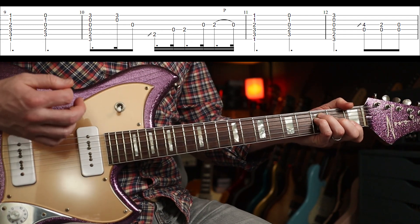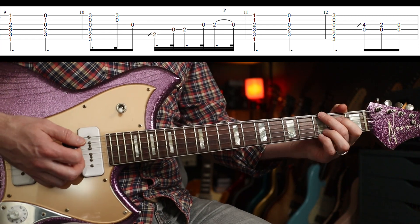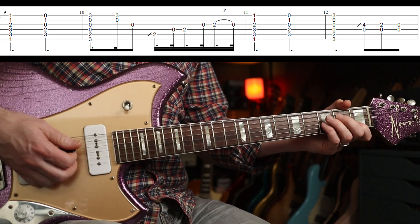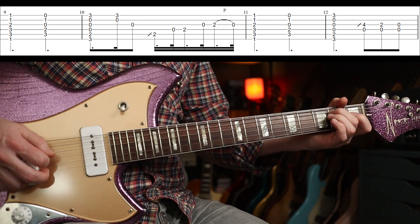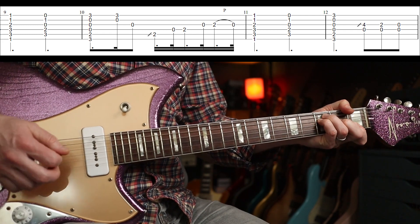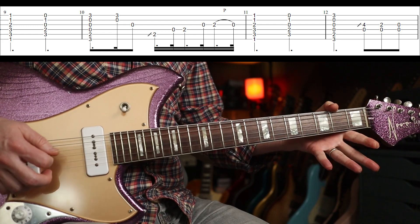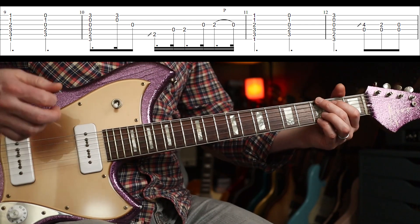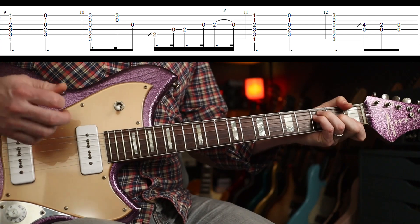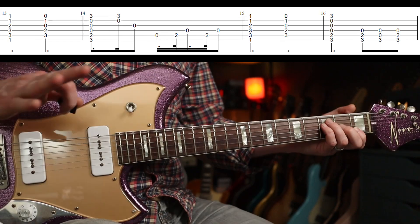The next part is the verse. You can see a pattern: we have an F to a C, then we go to the G again for the full bar, then you do some fills. The first fill is pretty straightforward, and with the distortion on it sounds like this.